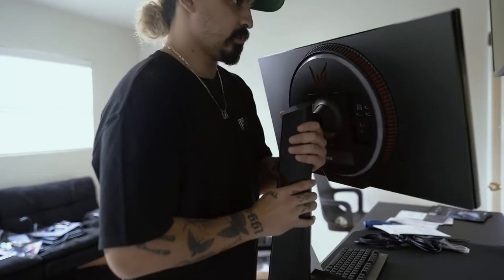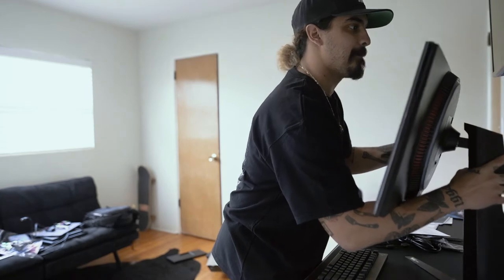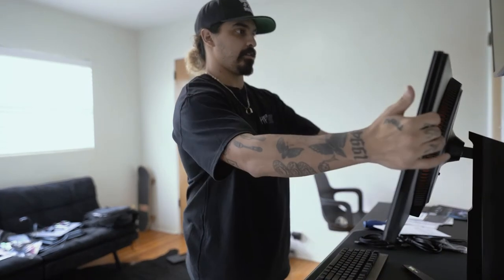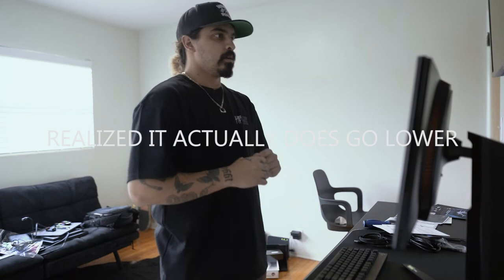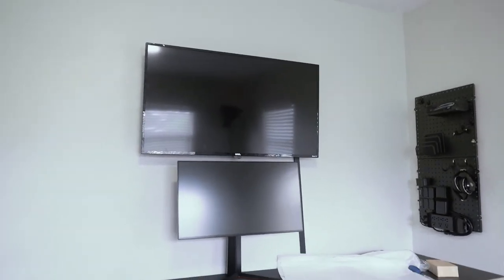Oh my goodness! Okay, that's not bad — it sounded bad but it's not. The monitor does twist. Oh my god, this thing is massive. It's actually higher than I thought it would be. Back that thing up — check this out. Definitely should have put the TV higher. Now we will move on.